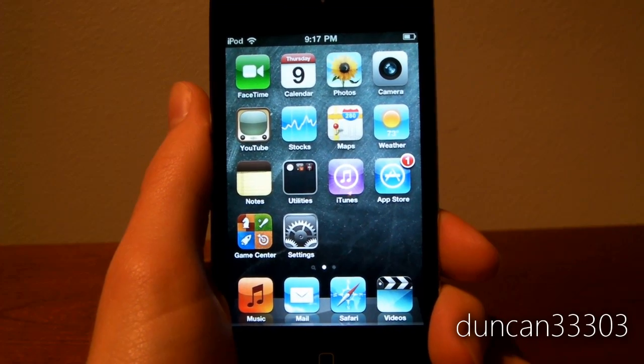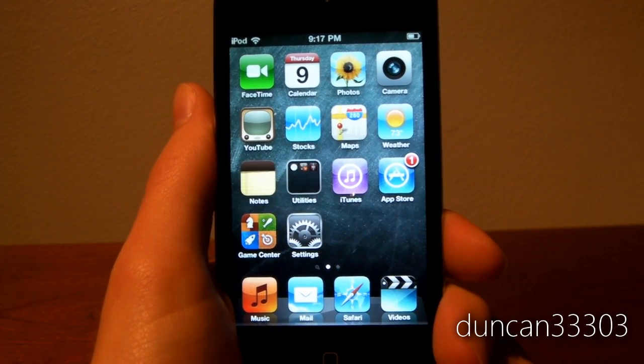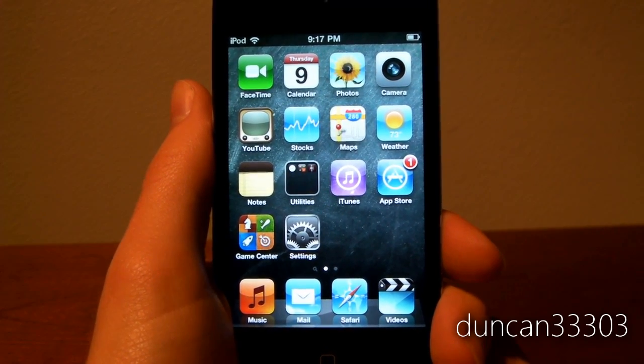Hey guys, so today I'm here with a demo of FaceTime running on the iPod Touch 4th generation. It works really quite well, pretty much identical to the way it works on the iPhone 4. So I'm going to go ahead and just show you.